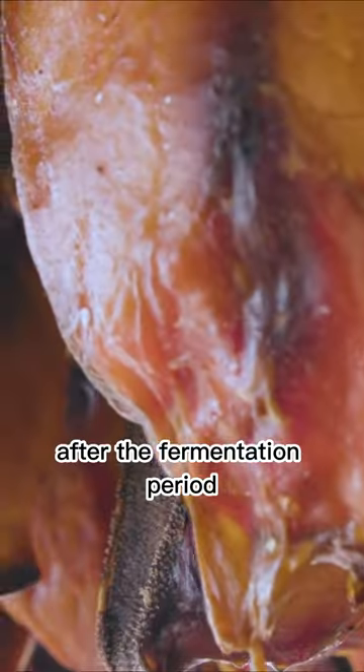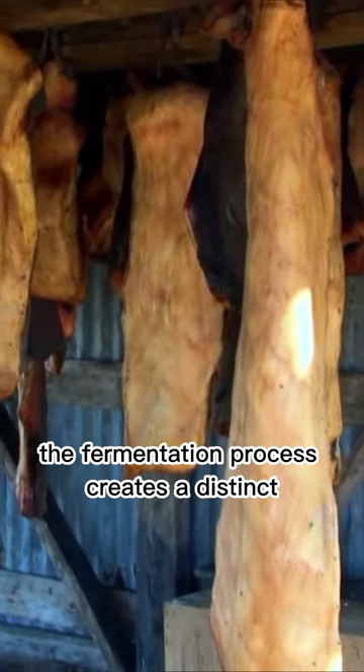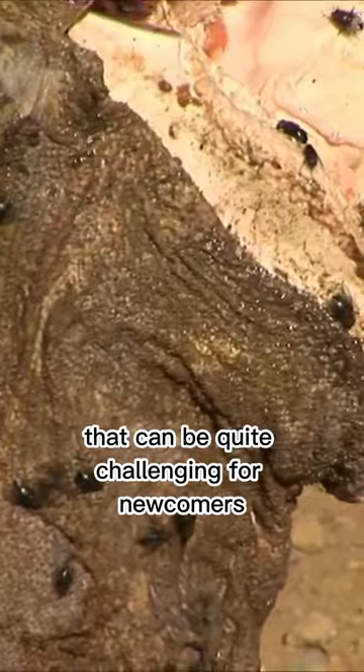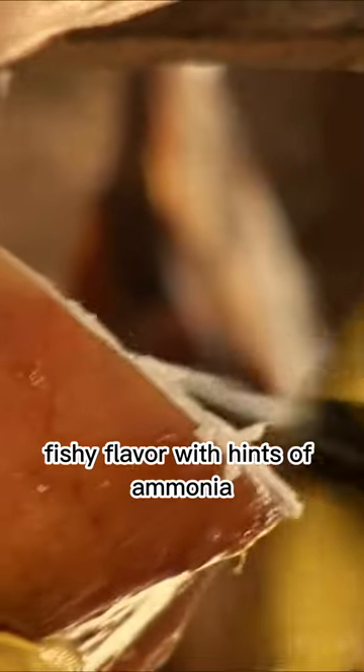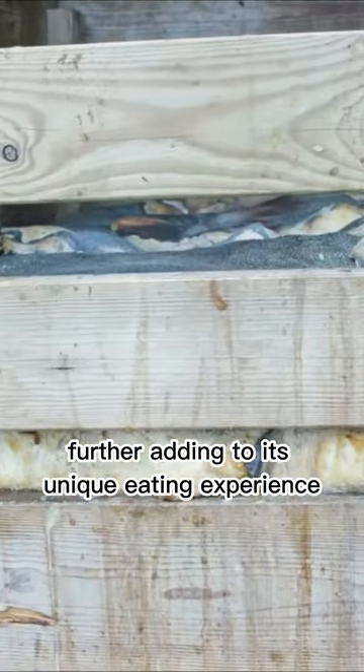After the fermentation period, the meat is cut into small pieces and served. The fermentation process creates a distinct and overpowering ammonia-like odor that can be quite challenging for newcomers. The meat has a strong, fishy flavor with hints of ammonia. The texture can be chewy and rubbery, further adding to its unique eating experience.